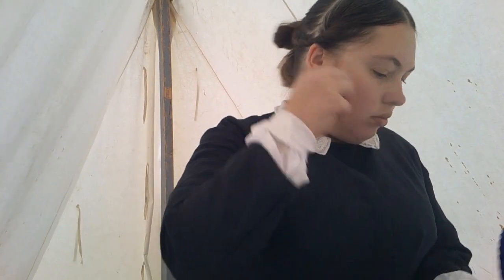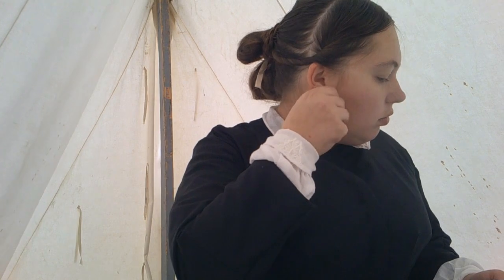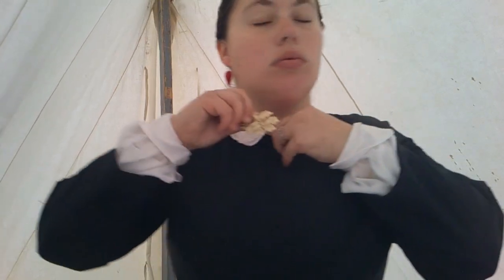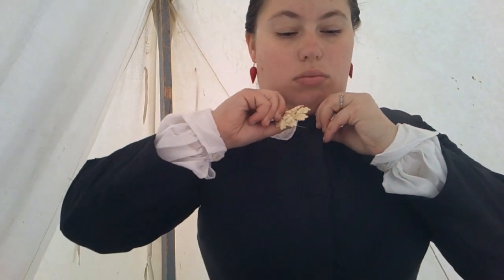My hair was a little bit of a mess today — I had only done this hairstyle once before and I did not have a good mirror in this tent, so I was trying my best. Now I'm going to put on a brooch. This one is also from Beth Miller Hall — a reproduction ivory one.